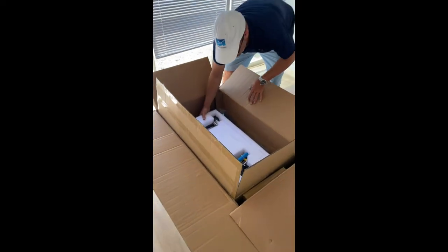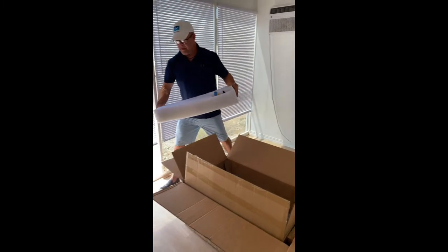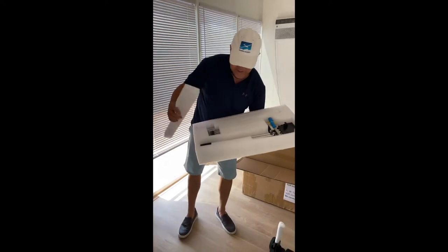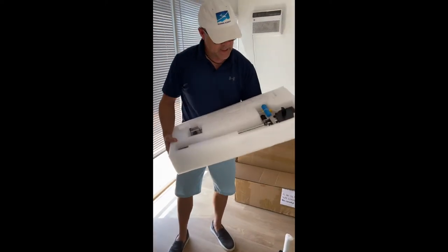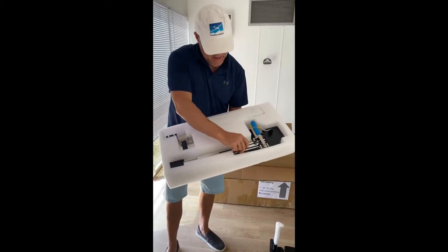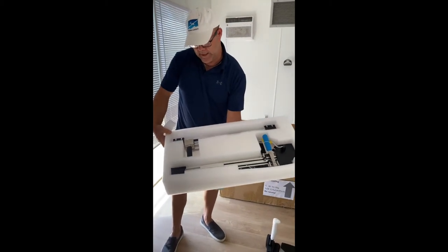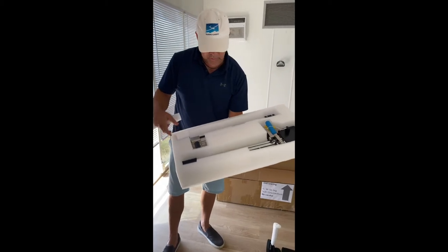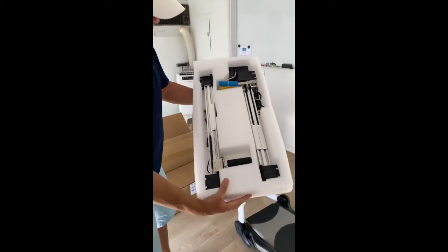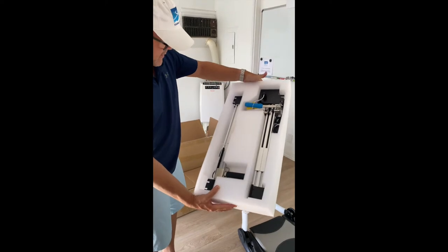Next up, just under the seat base, are our flight controls — nicely packed in some protective EPE foam. We've got our air brake, flaps, USB cord, and then over here we've got the landing gear. We'll install these in a minute, but that's kind of how they come out of the box.